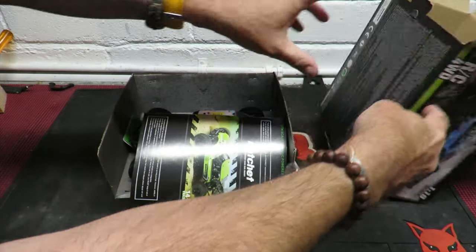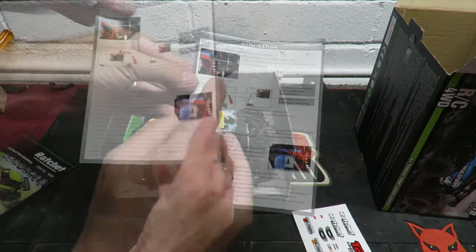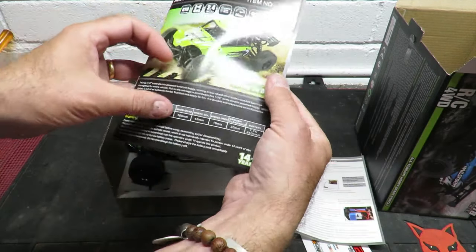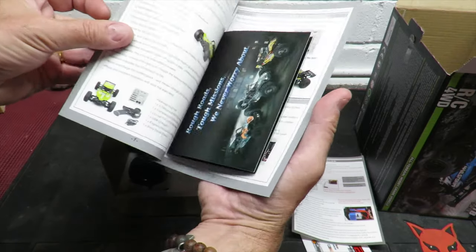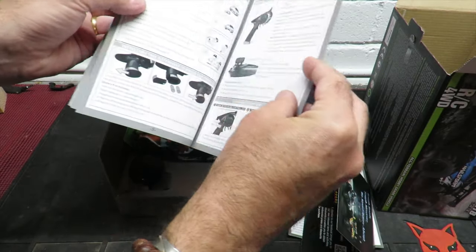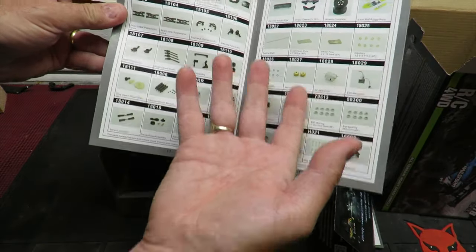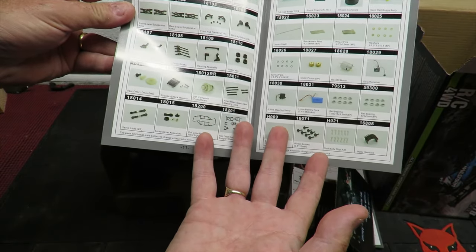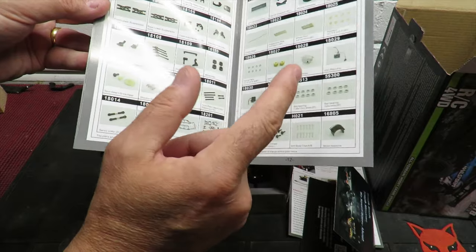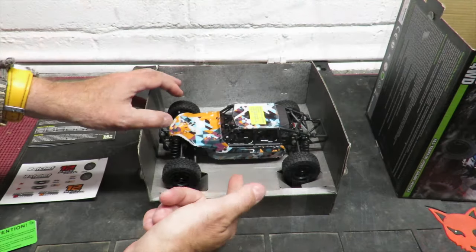Quite small, as you'd expect from a 1:18 scale car. To start with there are stickers — we always like stickers. There's also a notice that says this vehicle has a new and improved power switch. The instruction manual covers installing decals and getting familiarized with the chassis. And there's a full hobby-grade list of spare parts you can order online — definitely good to see. Every High Boxing car I've reviewed has been better than the last.